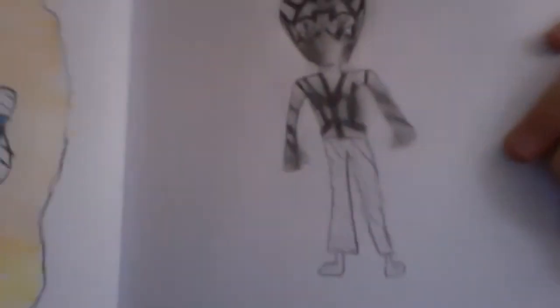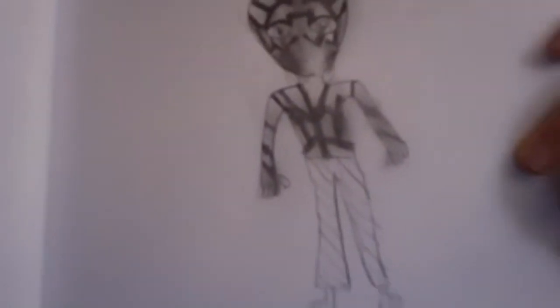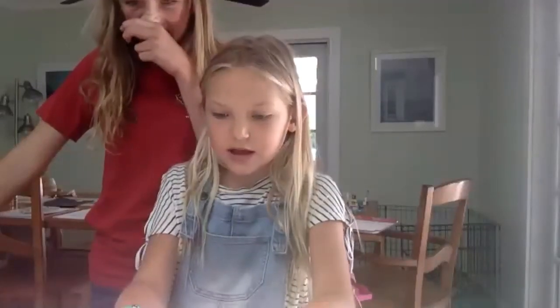Here's Esme's work — good coloring! There's the Darth Maul-like alien with zebra-pattern stripes on his skin. Very cool — nice job, Esme!